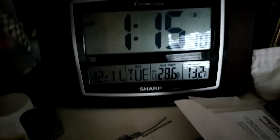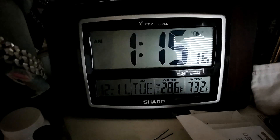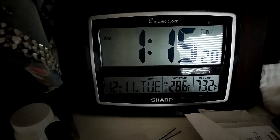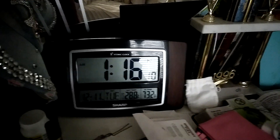This is the third bedroom and it is 73.2 degrees in here. It's 28 degrees outside. That's what it's looking like — let's go down and see what the temperature is in the garage.